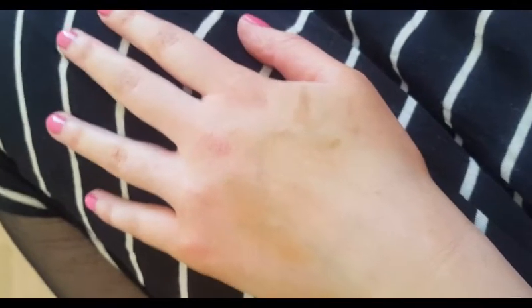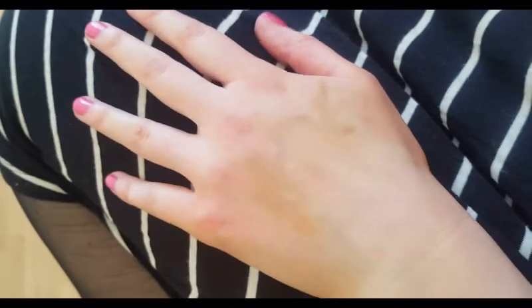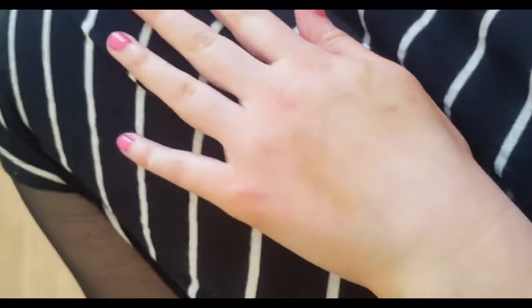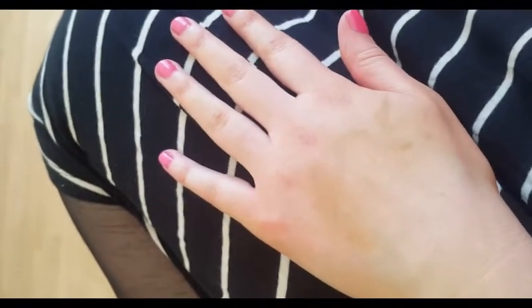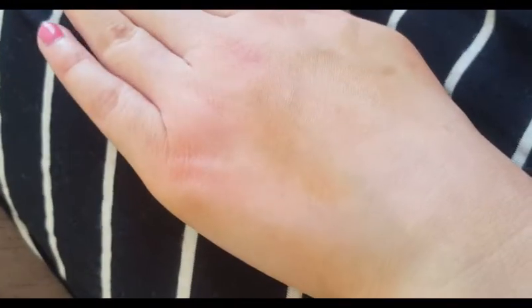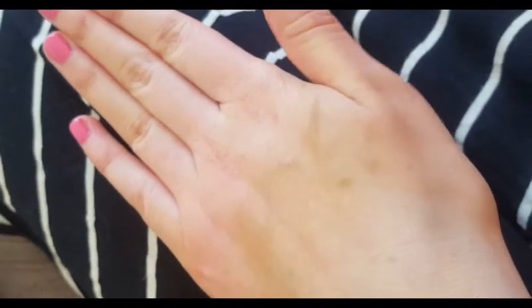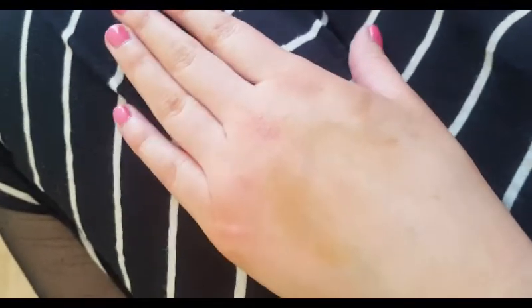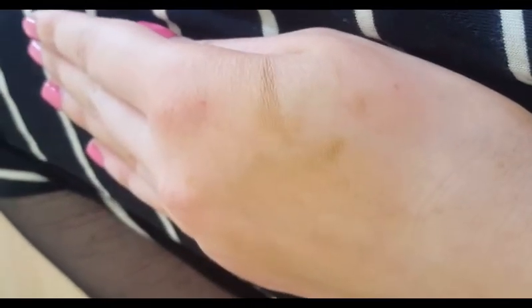I just wanted to show you this. I applied the foundation from the back of my hand, and as you can see, I scrubbed it with hand soap and a face cloth, and the foundation is still on my hand. I mean, if it's that resistant on my hand skin, then it should last all day on my face, don't you think? Up close you can kind of see where it's a little splotchy in the color difference, but I really scrubbed at this. So I'm pretty impressed at the lasting ability just on my hand.